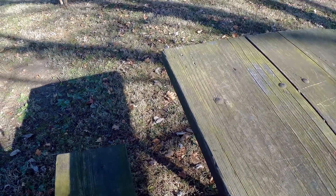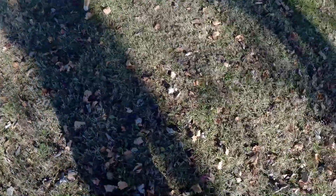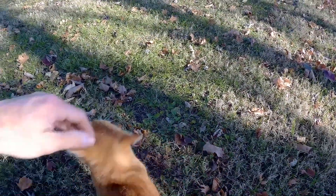What are you doing? Kitty cat wants to be in the video. Tell me about it, kitty. What is it? Come here. Yeah, good kitty.